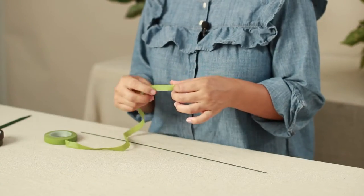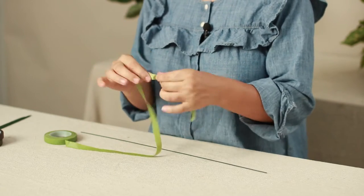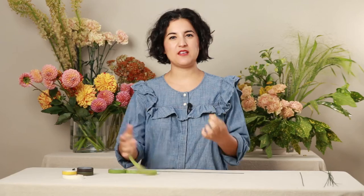Basically, what floral tape is is a thin strip of paper that is coated in a paraffin wax, and when it is stretched and pressure is applied it becomes tacky and it basically sticks to itself. So it's great for not leaving a lot of sticky residue. It can take a little time getting used to, but once you really get comfortable with it, it can really be a lifesaver in a lot of different projects.